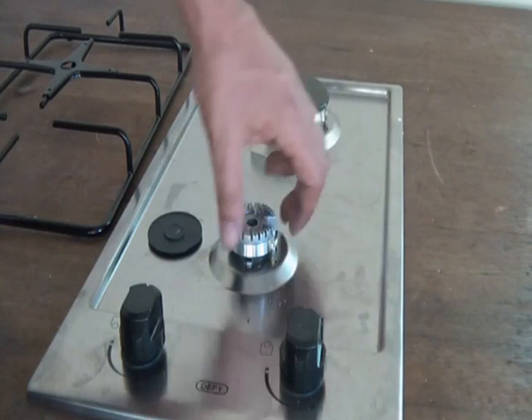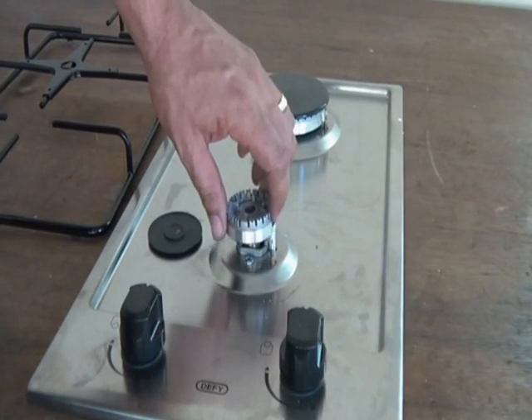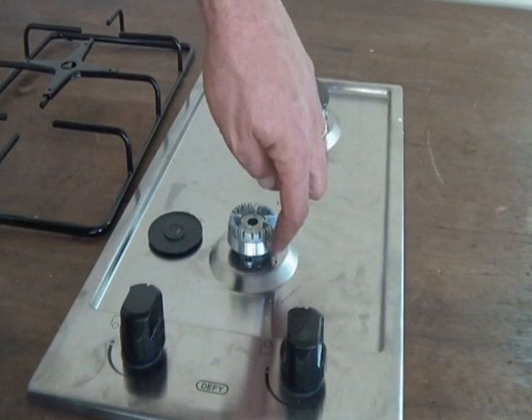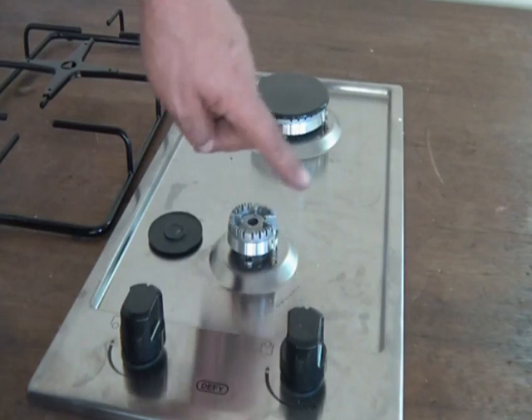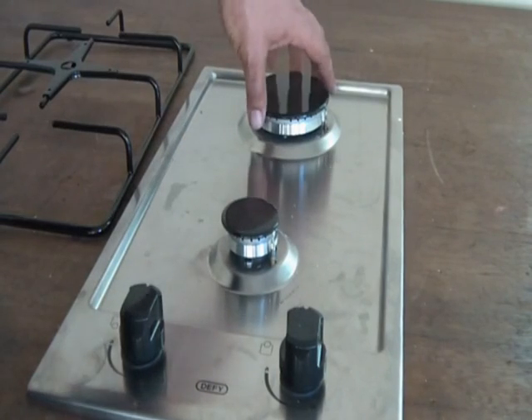This is an electronic thermostat that picks up the heat — it's a safety mechanism that automatically cuts off the gas when there's no heat detected. And that's our ignition switch. I'll show you now how to start the oven using the ignition switch and utilize that gas flame.